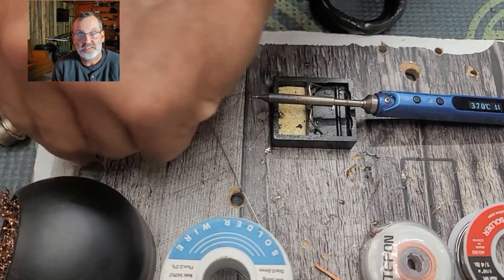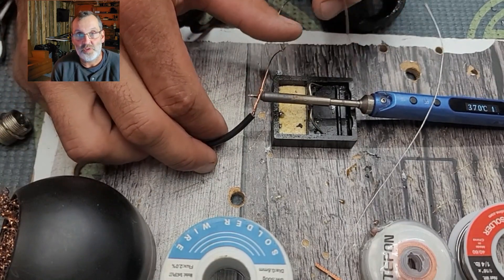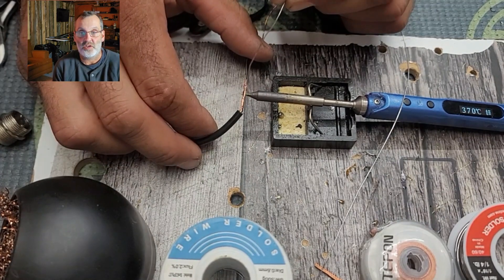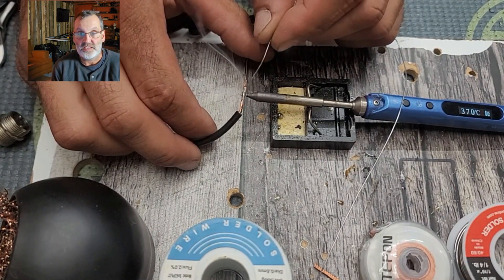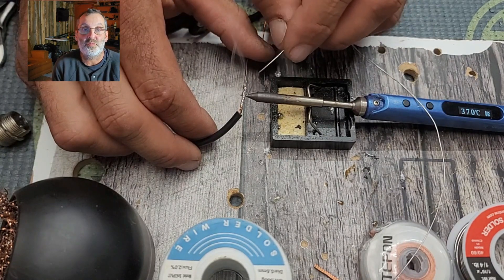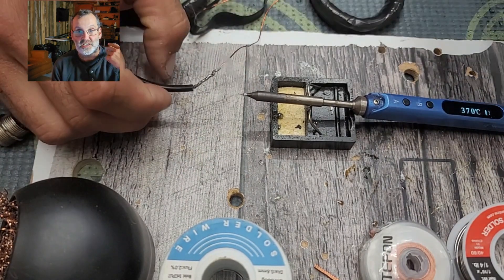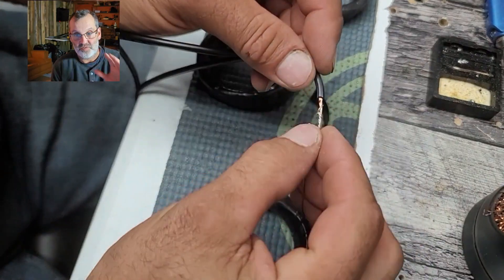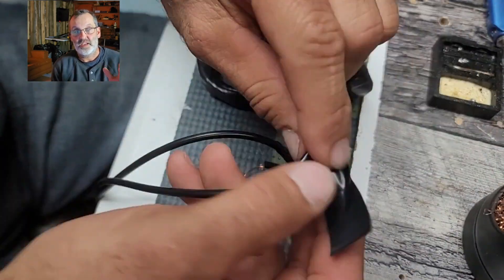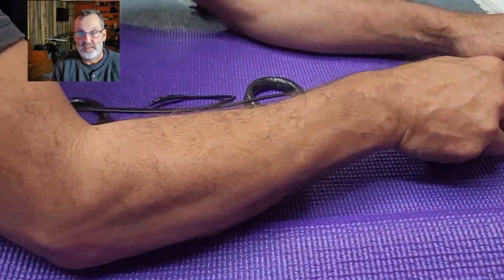The pulsing EMF does not fix your body directly — what it does is rebalance the immune system. The immune system is a really complicated system, and it's what regulates inflammation. Inflammation is 80 to 90 percent of the problem the human body faces most of the time, from arthritis to autoimmune disease. By rebalancing your immune system, you can get rid of chronic inflammation and allow your body to heal itself.